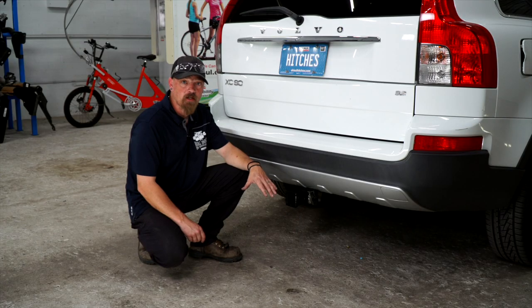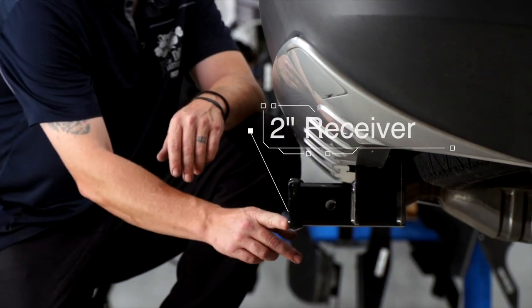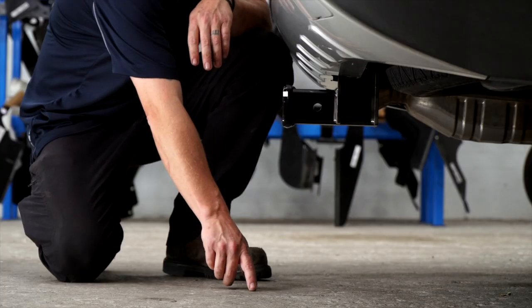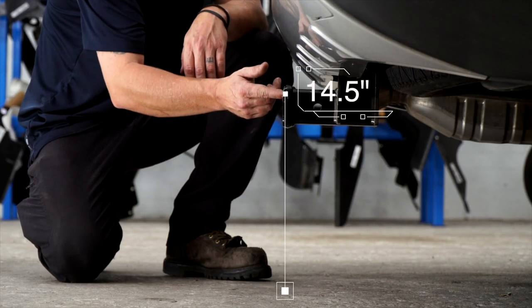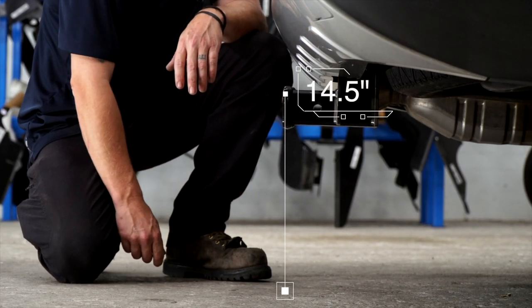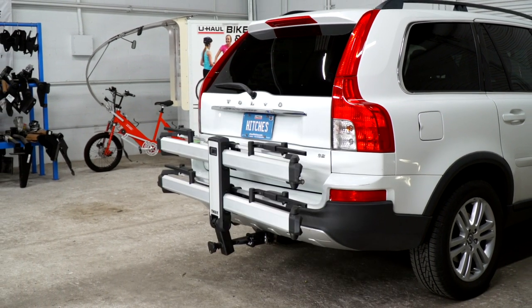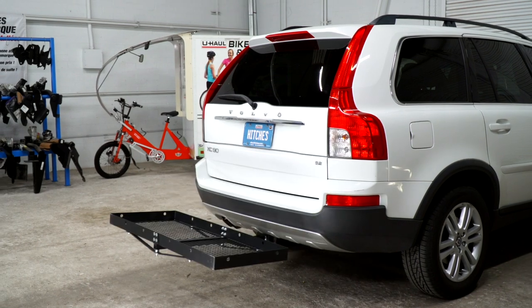Now that we've finished installing our hitch, we pulled it down to level ground to get some important measurements. This is a two inch hitch receiver. From the pinhole to the end of the bumper is four inches. From the ground to the top of the receiver is 14.5 inches. This will help you determine the length, rise, and drop for your hitch and accessories such as bike rack and cargo carrier.